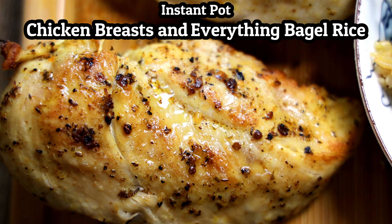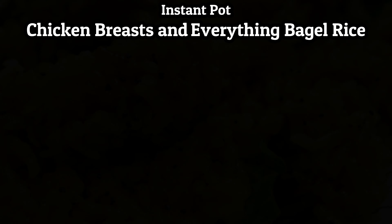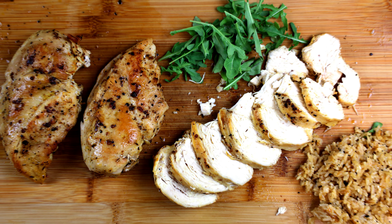Hi everyone! Today I'm making chicken breasts and everything bagel rice in the instant pot. It's an easy meal to make any day of the week, but it's especially handy for meal prep when I have a busy week ahead.